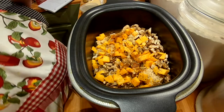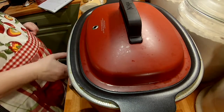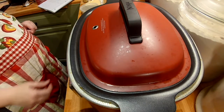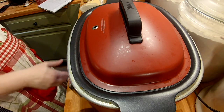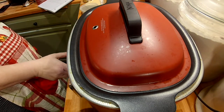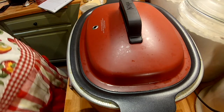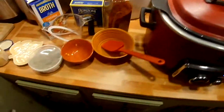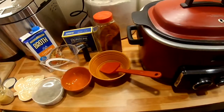I'm going to put the cover on my pot and set it on low for four hours. It actually will work better if I plug it in! In four hours I will come back and we will do the next step, which is going to be adding that orzo pasta. All right guys, stay tuned.